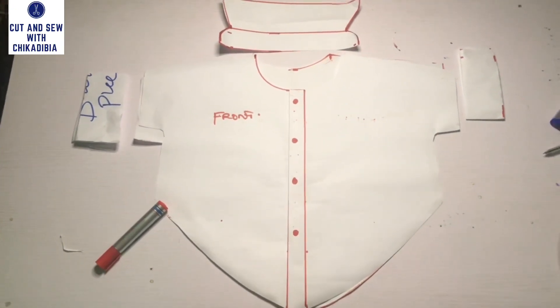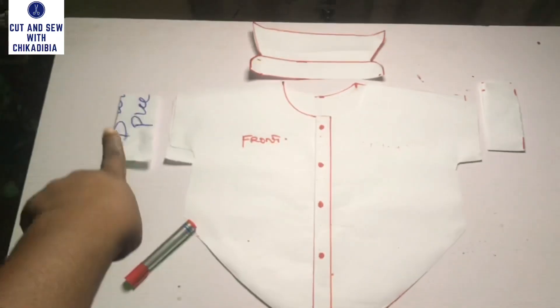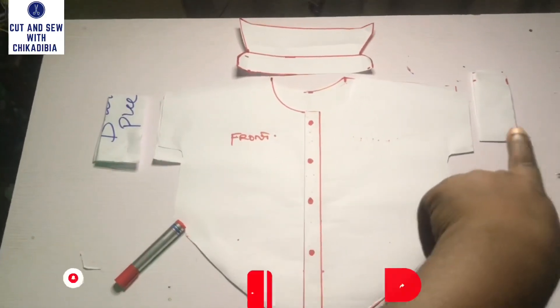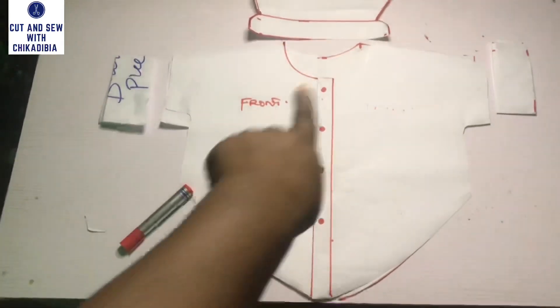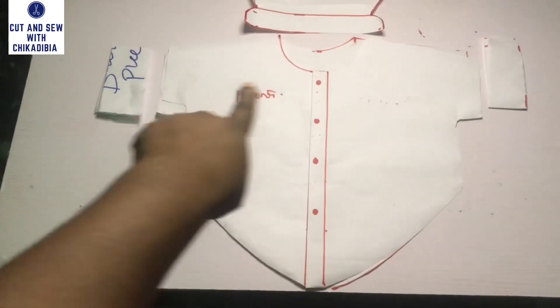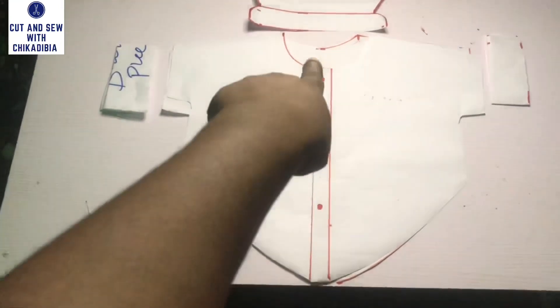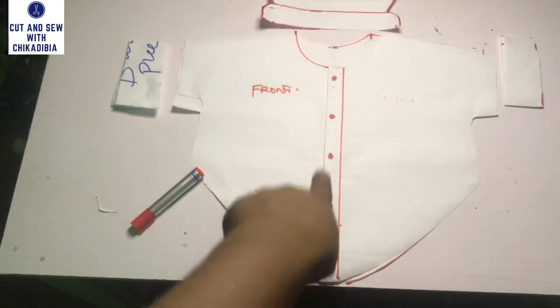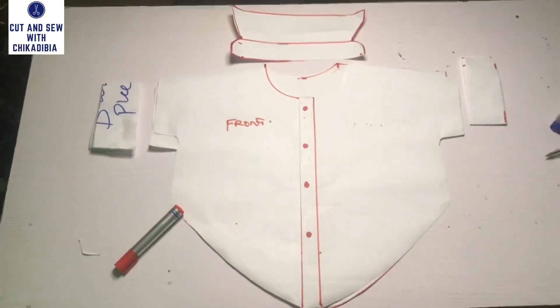Here is the final look — this is how the collar looks like after cutting. As for the sleeve band, I used four inches and folded by two inches for the sleeve band. After that, you add the collar and join everything together, and this is what you are going to get at the end of the day.